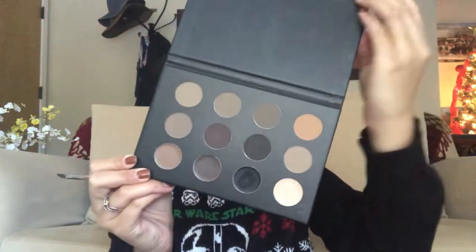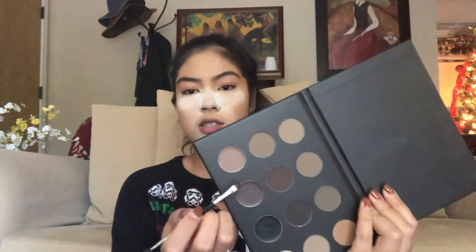While this is baking, I'm going to do my brows. I usually use the Anastasia Dip Brow in Soft Brown, but today I thought I would try the BH Studio Pro Ultimate Brow Palette. The bottom four are all pomades and the top eight are all powders. I'm going to dip into this shade here. This brow palette is actually really inexpensive, and if you're a beginner trying to find your brow shade, this is really good because you can test out all the shades.